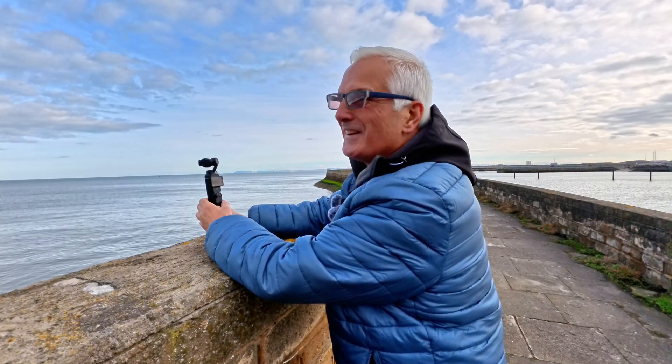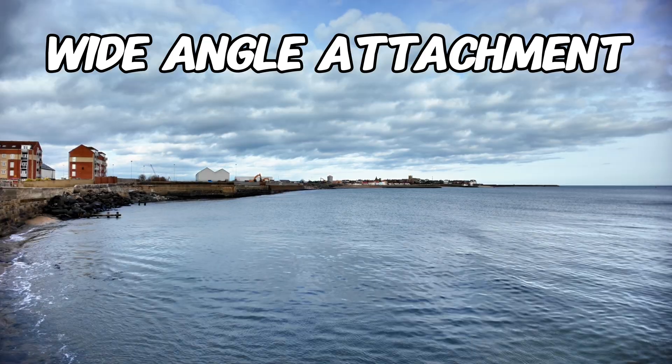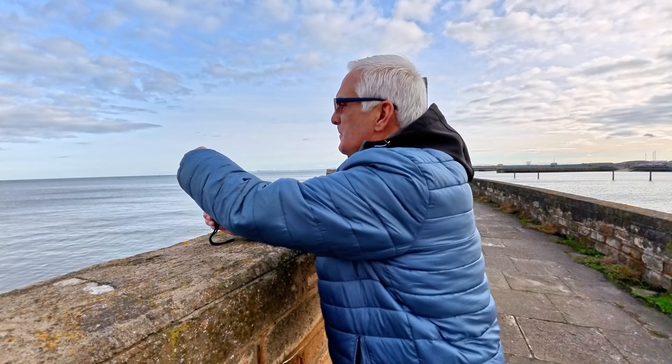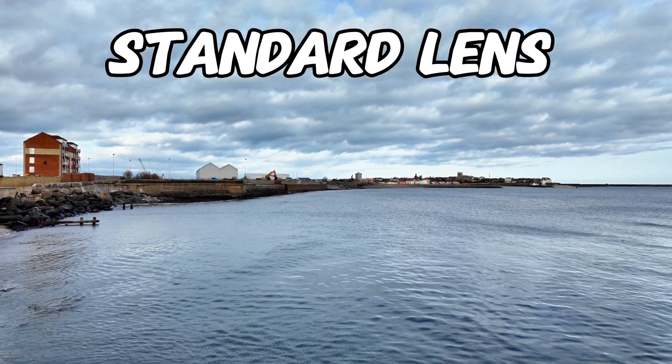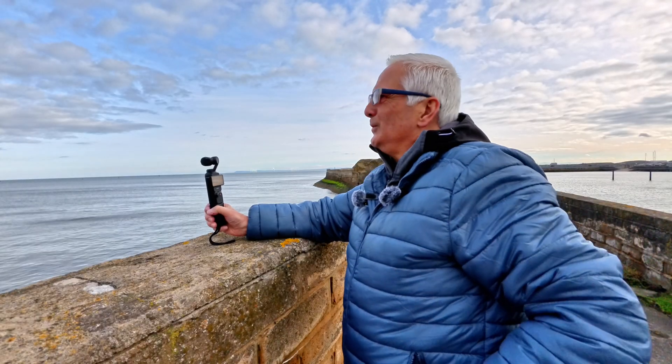So with the wide angle lens on, as you can see, those houses and the church over there on the headland in Hartlepool look absolutely miles away. So let's take that off now. And that gives us just your standard 20mm lens and of course that looks a little bit closer. I've popped that in my pocket so I don't lose it.